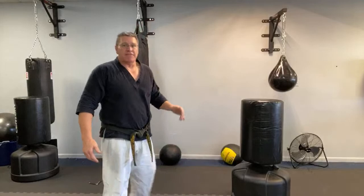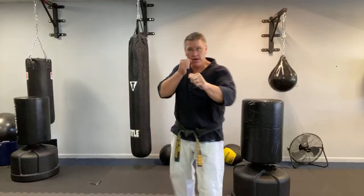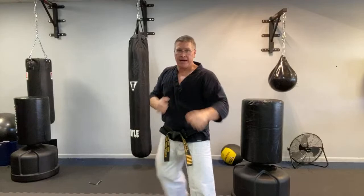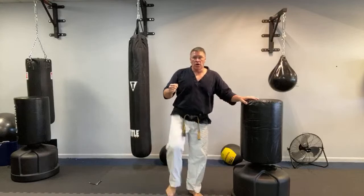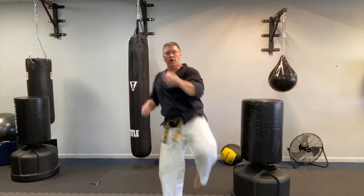Turn so much that your rear end is almost facing the target — if you don't turn enough, the kick lacks power. Always turn all the way over. From here: lift, turn — you'll be able to see the target out of the corner of one eye. Always keep your hands up. Lift, turn, land, step back. Hold on to something and practice slowly over and over for two to three weeks to build the muscle. Add it to other kicks: front kick, step back — one, two — then side kick. Then add the Muay Thai round kick, and the back kick.